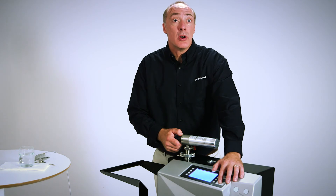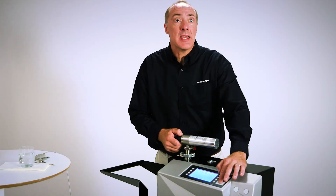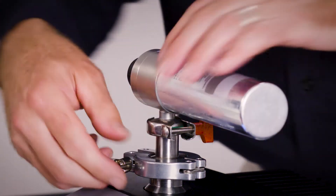Pressing stop returns the ELD500 to standby but leaves the test port under vacuum. Pressing and holding stop again vents the test port, and you can then remove the piece under test.